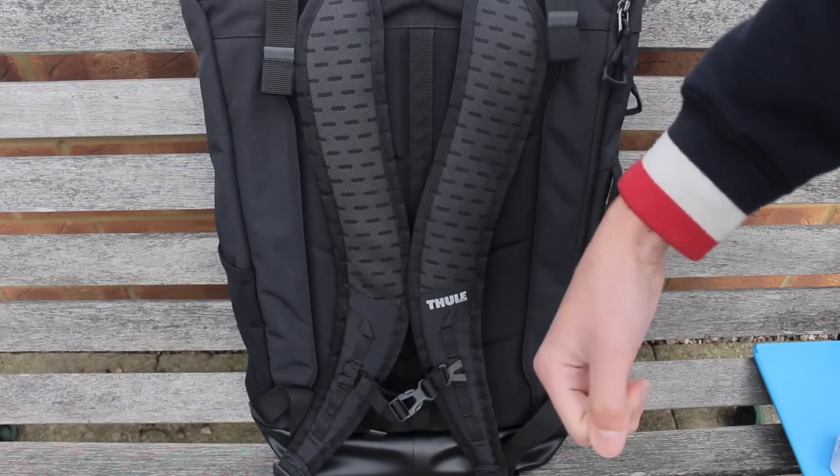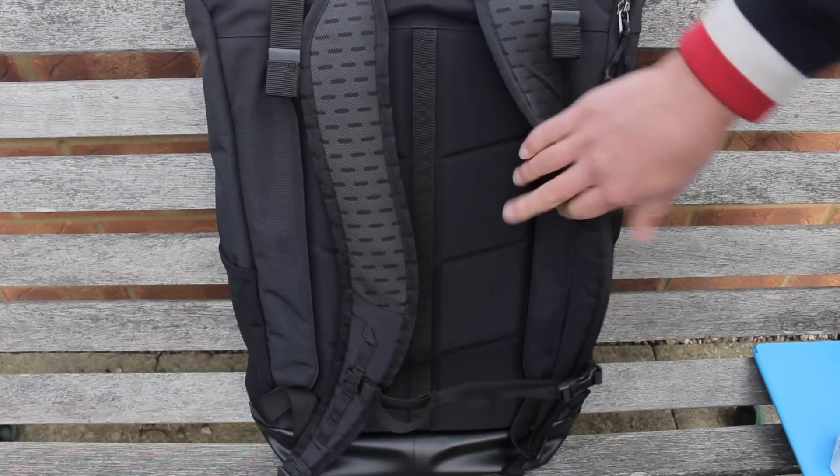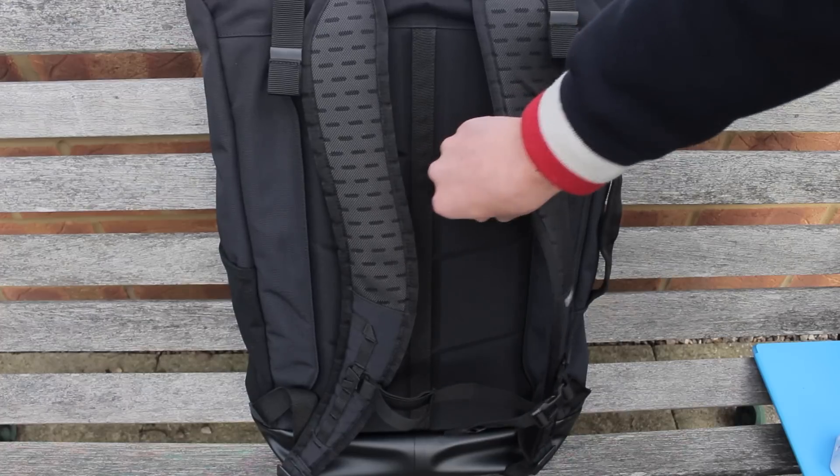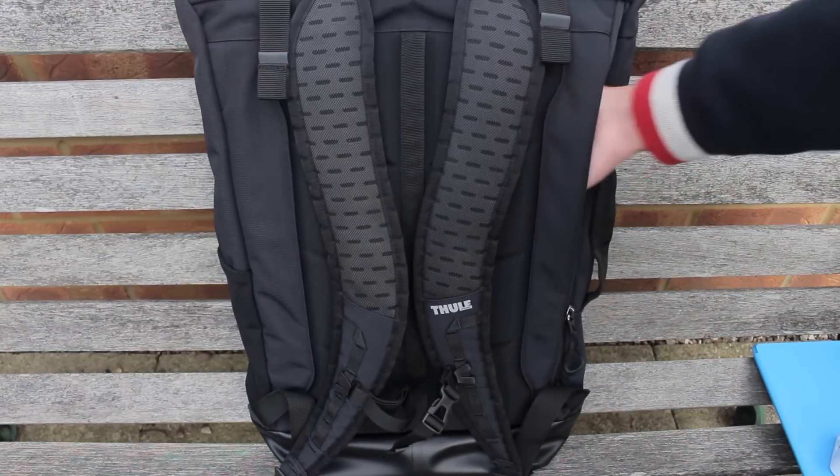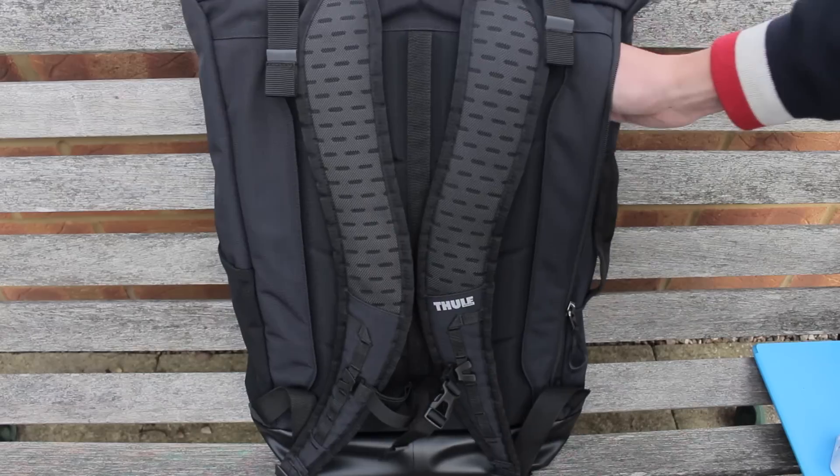The smallest 24 litre variant holds my 15.6 inch laptop just fine, so it's good for size. The backpack is also very comfortable to wear, thanks to the padding which does a very good job at keeping the experience comfortable.